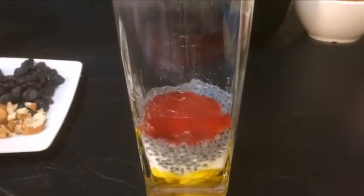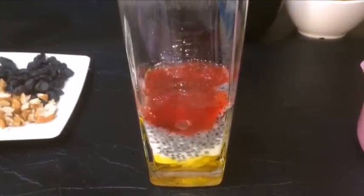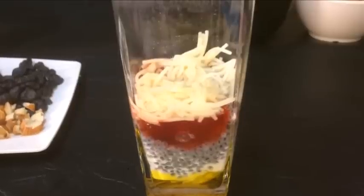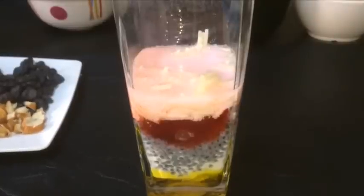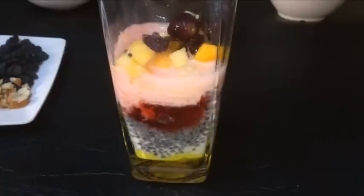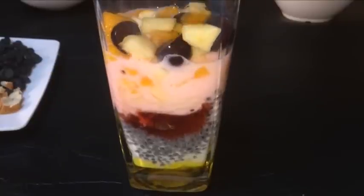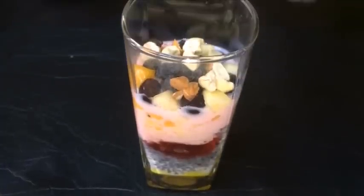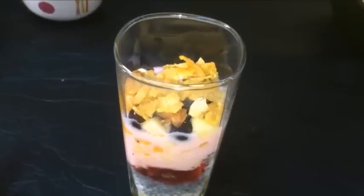Put the jelly in the glass. Put the vermicelli in the glass. Put the rose milk in the glass and put the fruit in the glass. Put the dry fruits, cashew nuts and rice seeds in the glass.